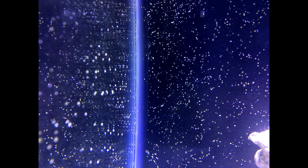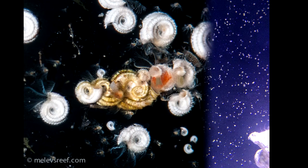Now that your tank has been up and running for a while and you've added some fish and corals, you may have noticed some tiny white dots about the size of a pinhead growing on your glass, overflow boxes, and maybe even your sump.